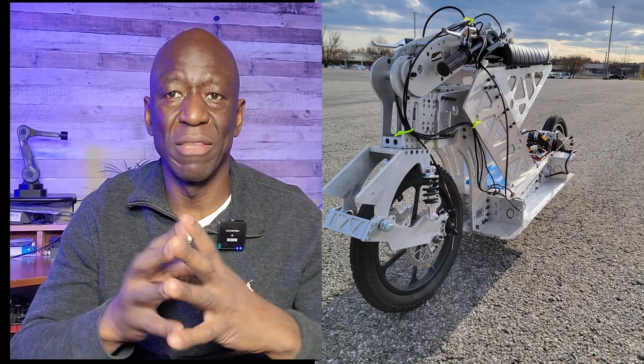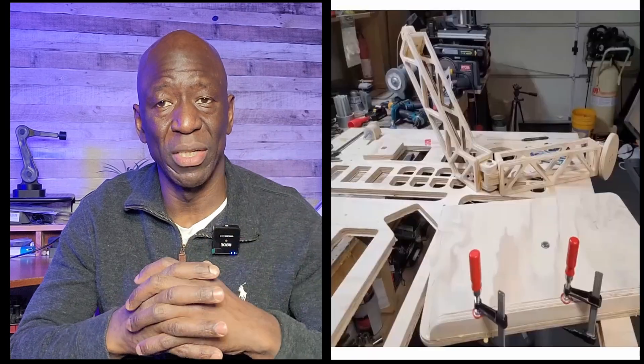Before I continue, let me take this opportunity to introduce myself, especially to those visiting the channel for the first time. My name is General Diambo, and this channel is all about having fun with design and manufacturing. Feel free to check out my other videos, like the e-scooter build, the laptop holder build, the CNC machine build, and many more. And also, don't forget to like and subscribe.